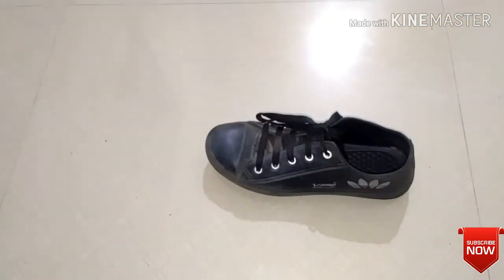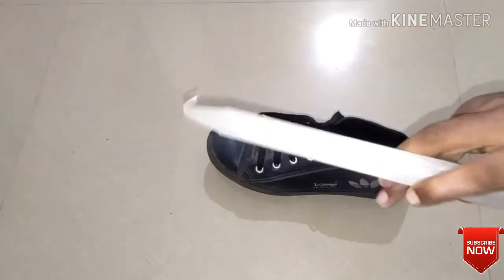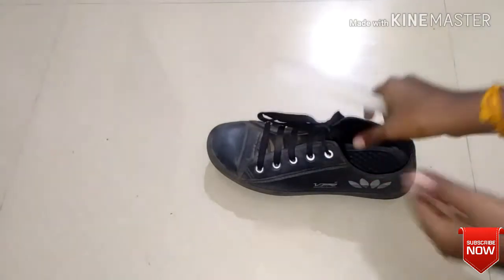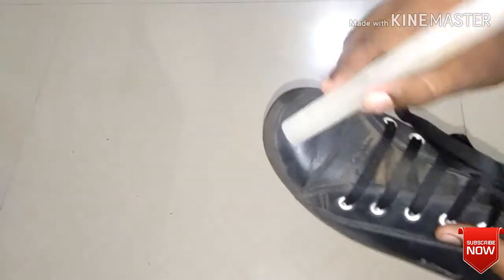Then we will take it first. Then we will put a candle in our way. We will take a shoe. Now, let's take a scrub. Now, let's put a scrub in the candle.